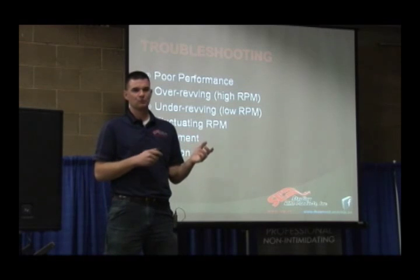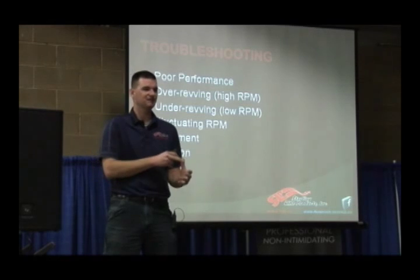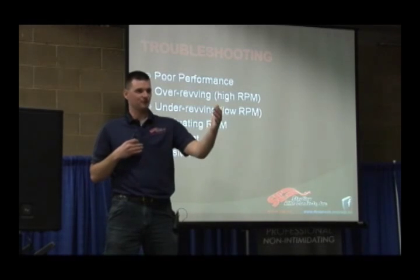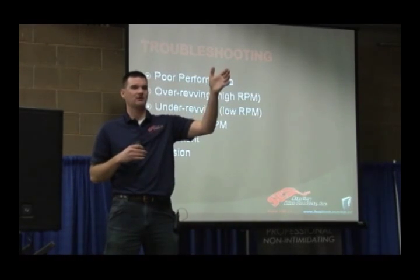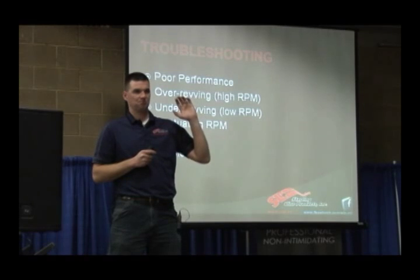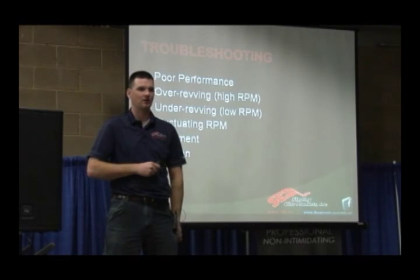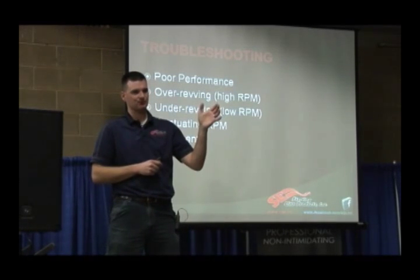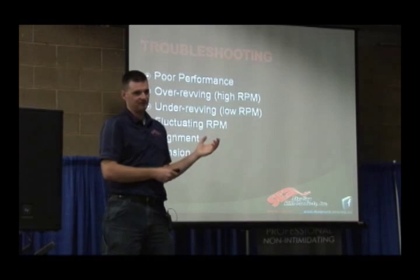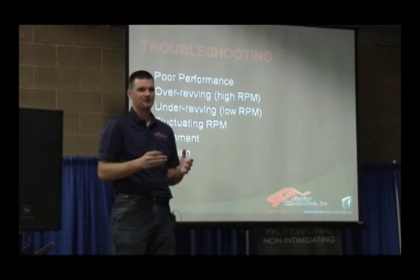Elevation change is another factor. Remember, we're tuning for conditions — whether it's heavy snow or light snow, long track or short track, heavy rider or light rider, high elevation or low elevation, 500-foot drag race versus 1200-foot mountain climb. Those are all different conditions that have to be tuned to. You can set a sled up to run 500-foot drags and it'll hit peak RPM, but take it to the mountain and it's going to be low on RPM — because you were running down a hard pack track with no load versus going into three and a half feet of powder with very heavy load. Over revving or under revving is very condition sensitive, and you've got to calibrate for that condition.